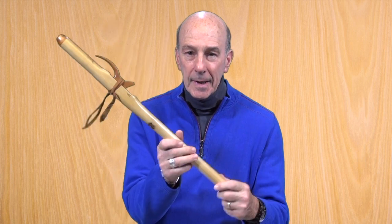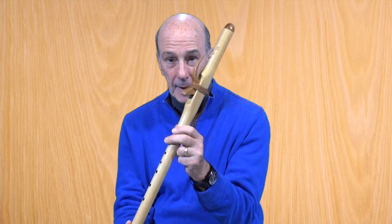We're recording this in November. These two I just got within the past month. It's interesting because this one by Barry Higgins was advertised on eBay as being in the key of G, but it's F-sharp — and it's such a nice flute I just wanted to keep it.